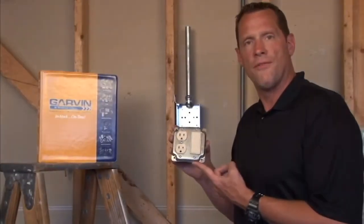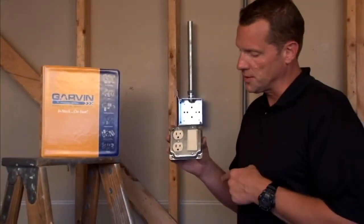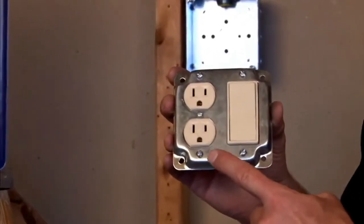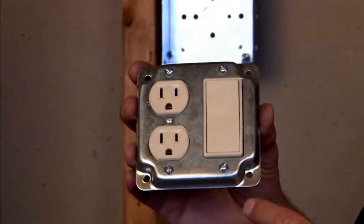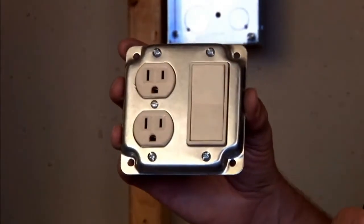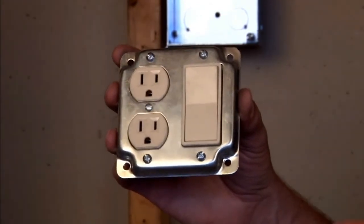Part number G1951 is a 4-inch square industrial surface cover with crushed corners for a decorative look. It has device openings for duplex receptacles and a rectangular opening that accommodates decorative switches and receptacles or GFCI outlets.